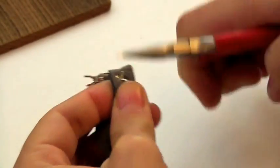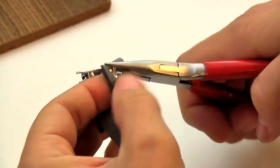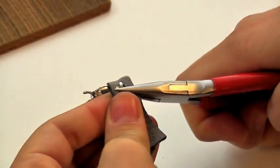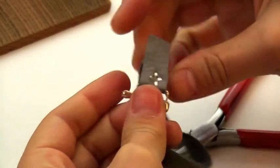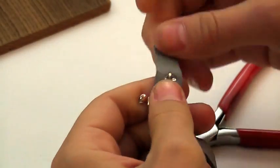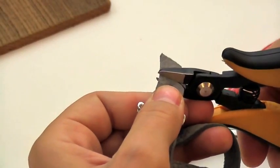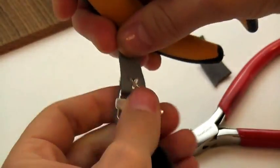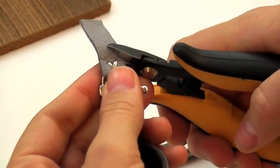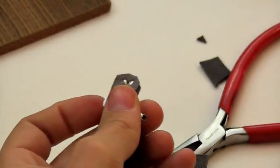Just work slowly and patiently here. And again, we're flattening them out so they don't poke anyone. This is a nice, super secure way to finish leather work. And now we're just going to use the wire clipper to trim the ends of the leather around the silver rivet.